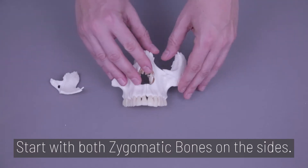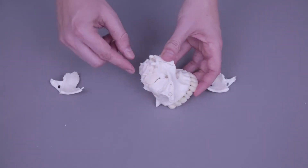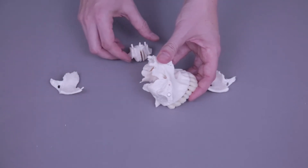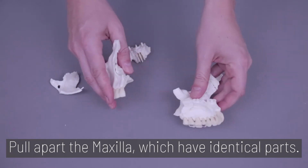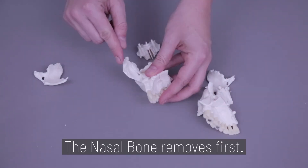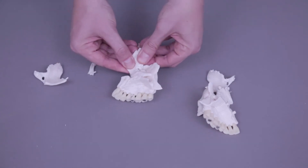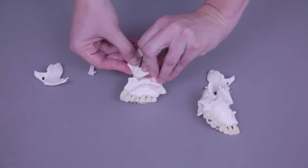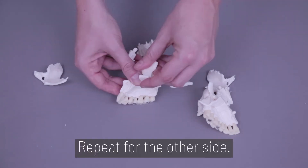Step 3. Start with both zygomatic bones on the sides, and then the ethmoid bone inside. Next, pull apart the maxilla, which have identical parts. The nasal bone removes first, followed by the lacrimal bone, the inferior nasal concha bone, and finally the palatine bone. Repeat for the other side.